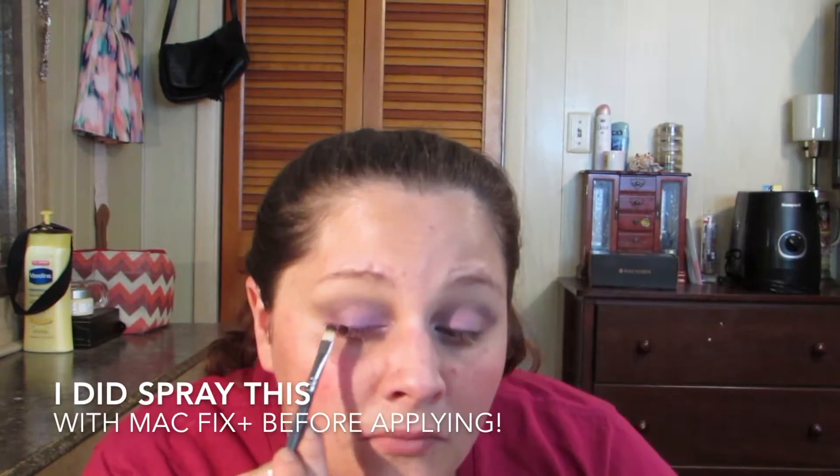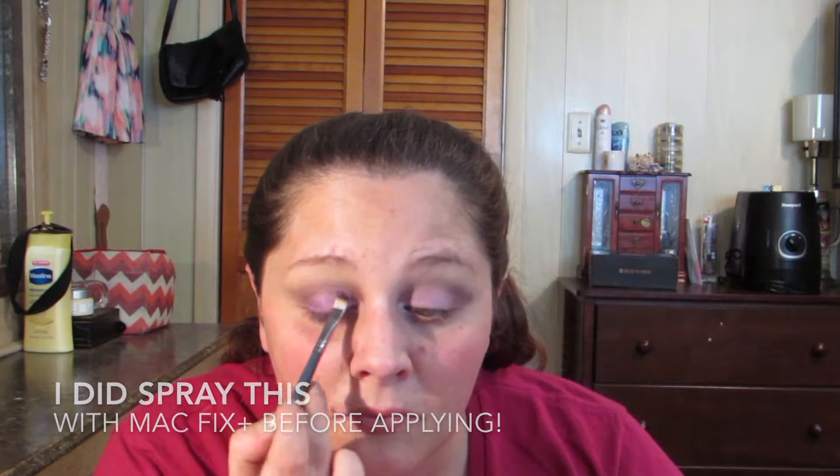Then we're going in with this Ulta pure pigment in purple called Wildflower — it's a beautiful, beautiful purple — and we're just going to tap that all over the lid.